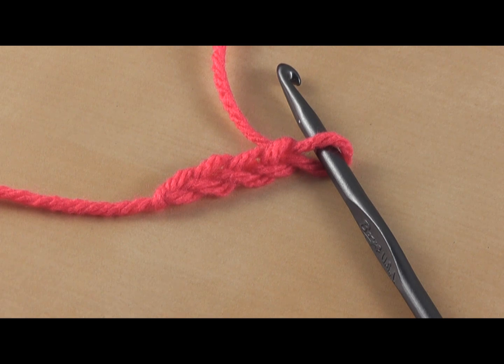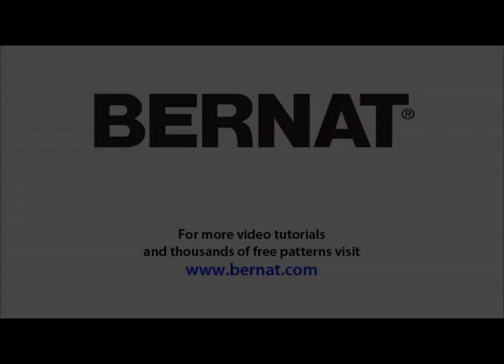Basically you're just going to chain however many your pattern says and then move on to your next step. That's all there is to making a chain, and we'll see you again at Bernat.com.